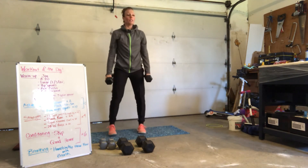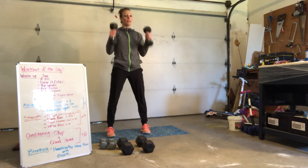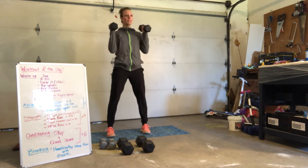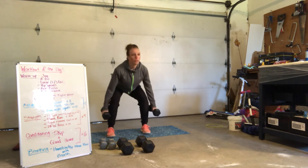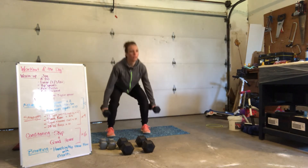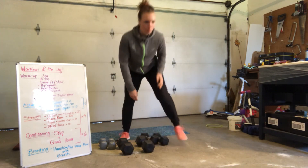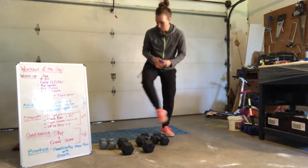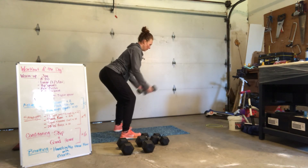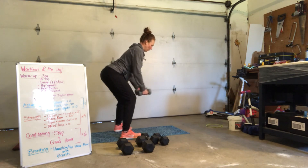Pop it up. We've got squats and hammer curls — 10, 9, 8, 7, 6, 5, 4, 3, 2, and 1. We've got W raises — here we go. 8, 7, 6, 5, 4, 3, 2, 1.